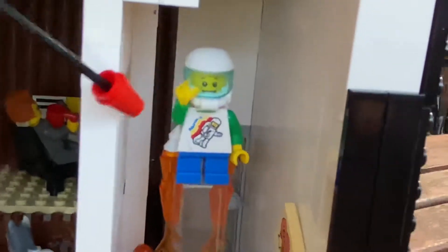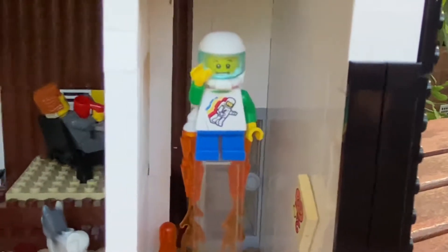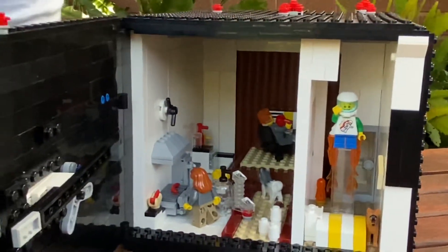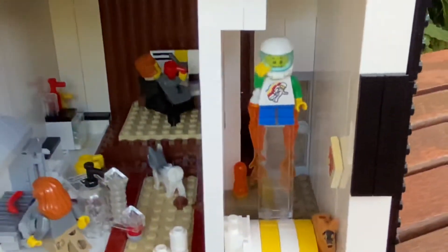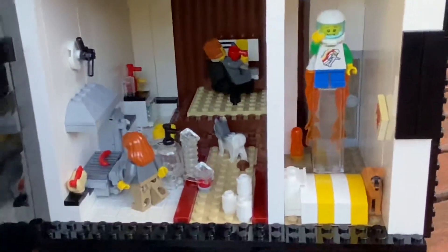So now moving on to the boy's bedroom. There's a little lava lamp in the corner on the box there. There's a bed with yellow and white stripes, and another dog. Now the main focus is the boy. I've tried to represent kind of dreams and imagination. On the t-shirt you can see an astronaut — he's wearing a space helmet, he's got a jet pack. His dream is to grow up and be an astronaut, but because of lockdown his imagination has run wild, and this is what he sees: a jet pack.